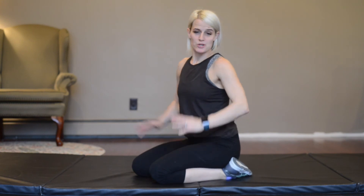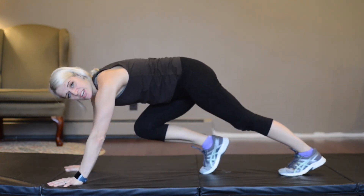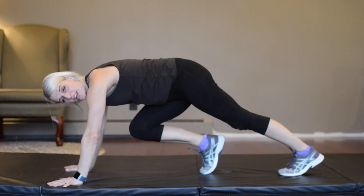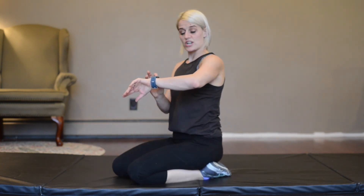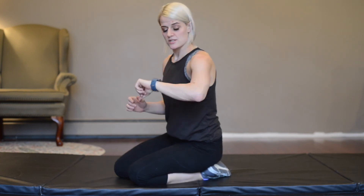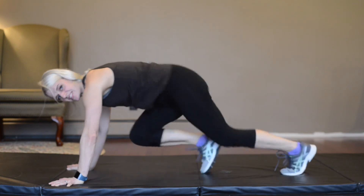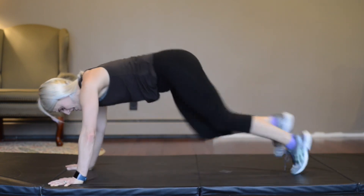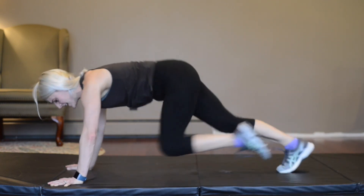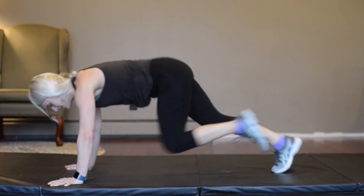For our cardio move today, we're going to be doing mountain climbers. You're going to come up on your toes in a running position, extended arms, and all you're going to do is run your legs like you're climbing a mountain — alternating them. We're going to go 30 seconds and you're going to feel this in your heart for cardio. Ready? Go. These can be nice and controlled. Pull that knee in every time, every single turn, both knees alternating. Almost done. And that's 30. Excellent.